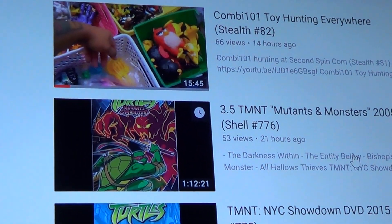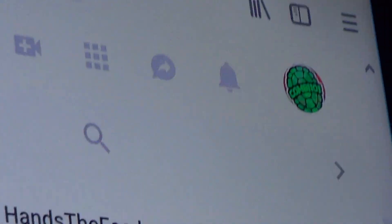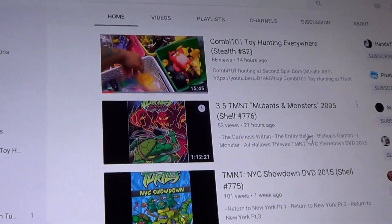Before we start the review, don't forget to subscribe to my channel and don't forget to come all the way up here to this little bell thing so you will know when a new review comes along. Let's continue!